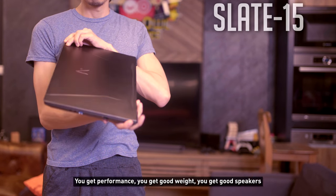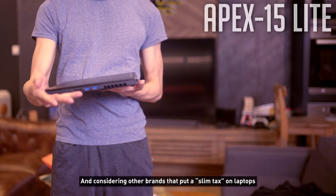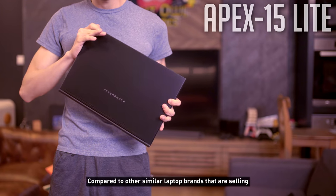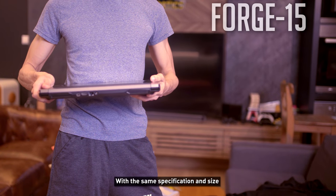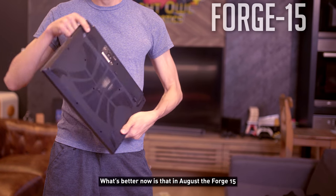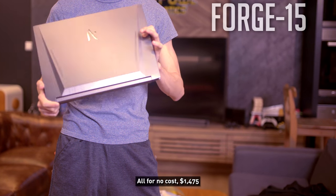The Slate 15 is a strong high-end all-rounder — great performance, good weight, good speakers, good everything. The Apex 15 is even lighter than both the Slate and Forge, and at $1,845 for an i7-9750H and GTX 1660 Ti, it's excellent value compared to other brands selling similar specs above $2,100. The Forge 15 at $1,475 is a steal compared to other brands selling the same spec at $1,800. In August, the Forge 15 will also be upgraded to a 512GB SSD and 120Hz display at no extra cost.